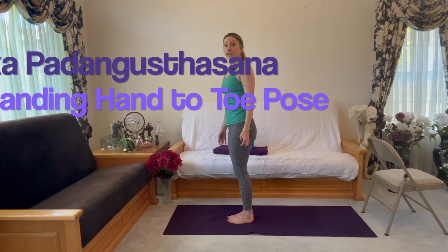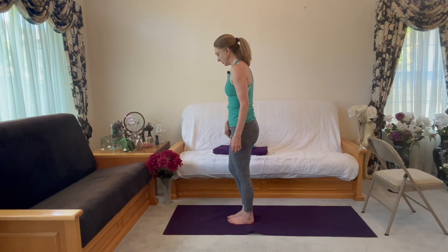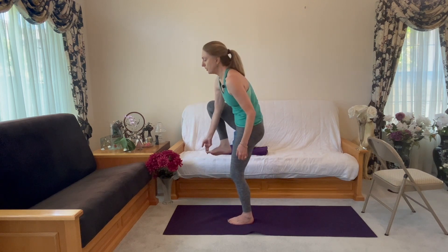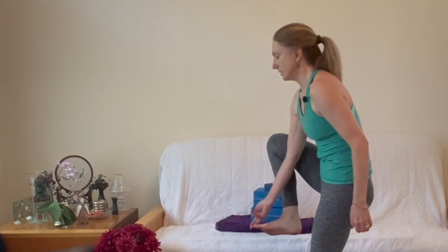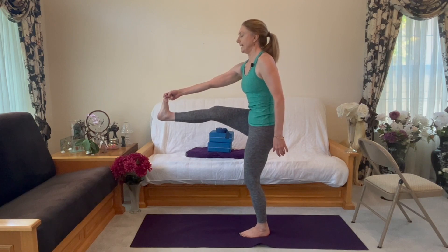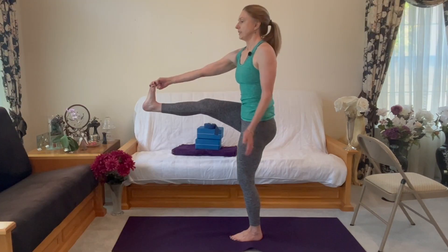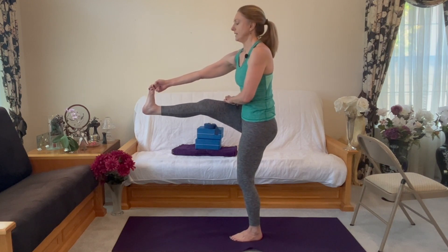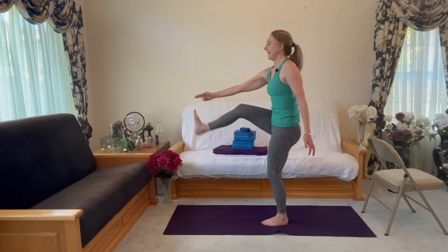Ekahasta Padangusthasana. Let's stand on our left leg. First two fingers, grab the big toe. And then stretch it out in front of you. You do not need to do this with your hand — you can do it with your strap wrapped around the ball of your foot. You can feel this engage: quads engage, hamstring stretch. And then other side.